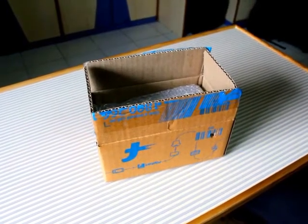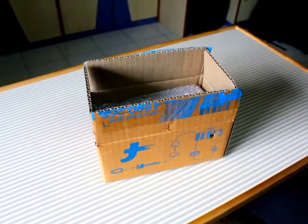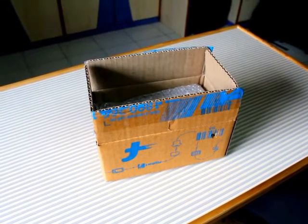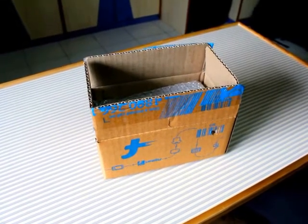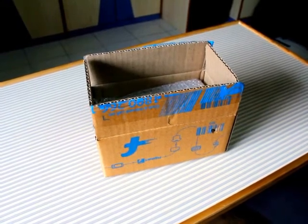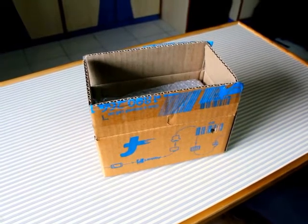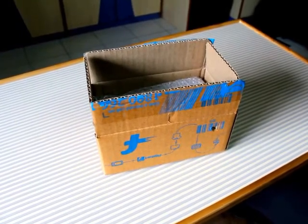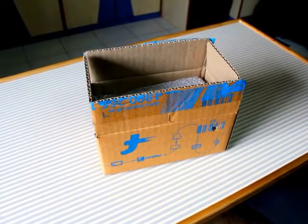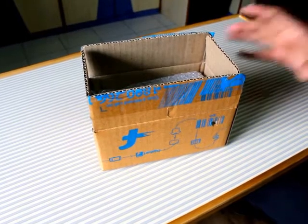Hi guys, today we are going to review the Samsung Galaxy J7 6, that is the 2016 edition. The phone is as of now exclusively available on Flipkart and it comes with a price tag of 15,990 rupees.